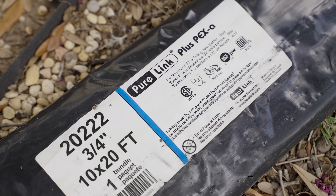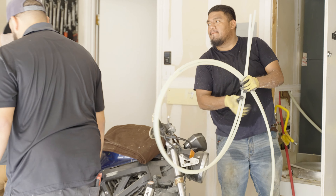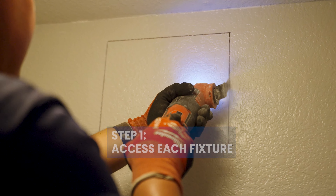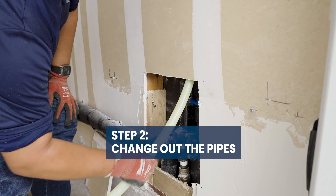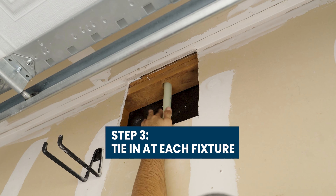If we can get everything up and overhead and replace it with good PEX type A throughout the house, that's going to last a whole lot longer than anything running through the slab. For the whole house repipe, step one, we're going to cut a hole at each fixture to give us access to change out the pipes running to the fixture, then run everything up and overhead, drop that down the walls, and tie in at each fixture to complete the repipe and get water everywhere throughout the house.